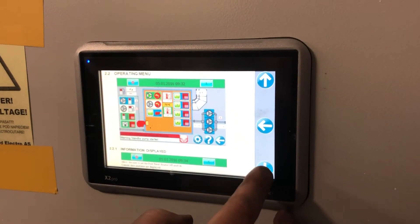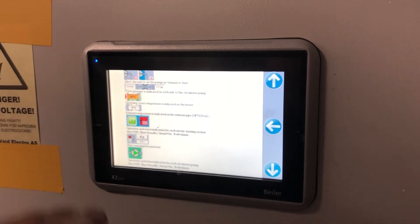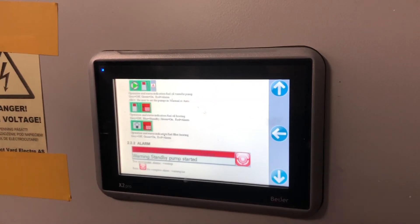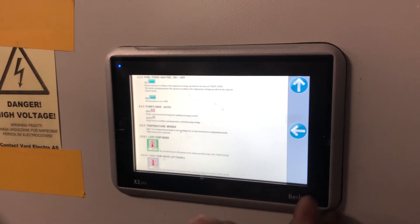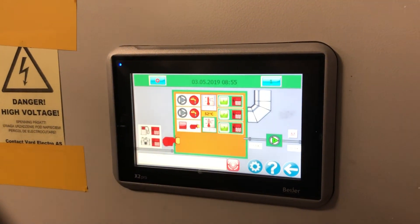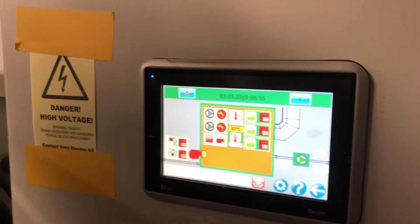We have a manual for each and every button — what it means, how to operate, and the alarm list. So that's about it. That's about it — here we have a unit.